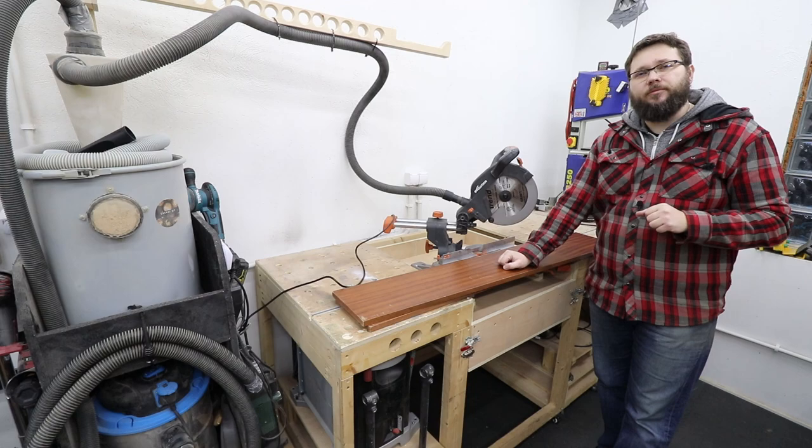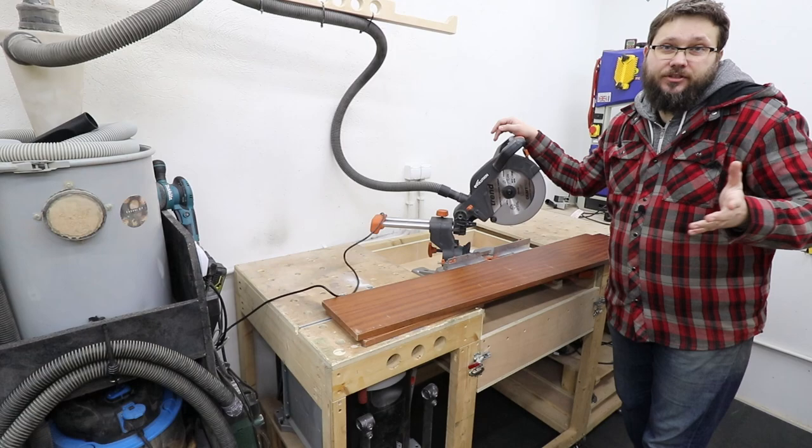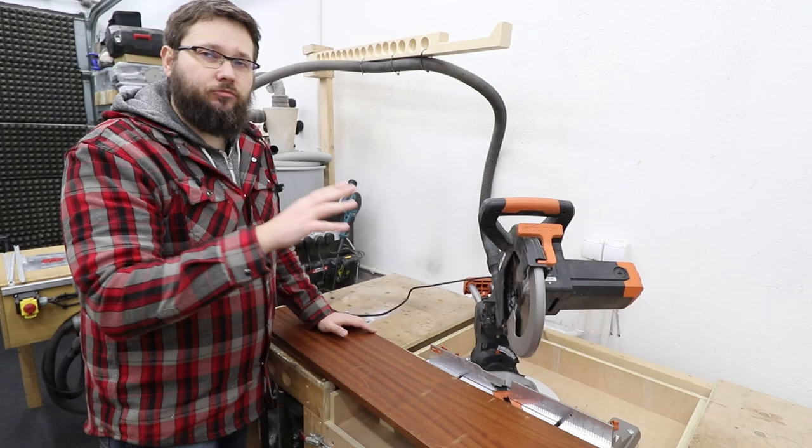Hi and welcome to my workshop. My name is Tomas and you're watching Casual DIY channel. In today's video I'm going to be making a jig for my miter saw. This jig will help me to create nice accurate cuts for some picture frames. So let's get started.